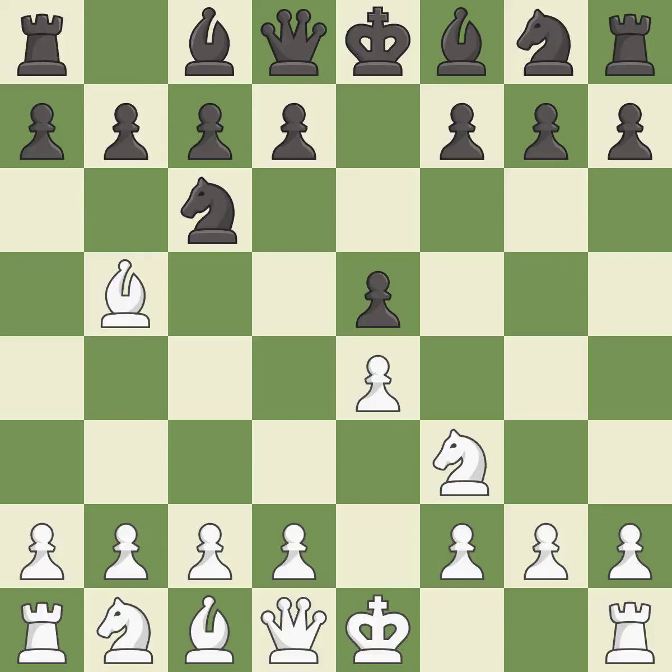The Ruy Lopez opening develops the bishop to immediately attack the knight on c6, the lone defender of the e5-pawn. g6 prepares to fianchetto the dark-squared bishop to g7, where it will sit on the long diagonal. c3 controls the d4-square and prepares the d4-pawn push.